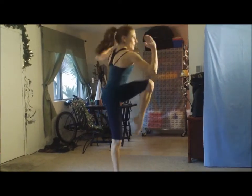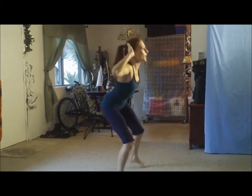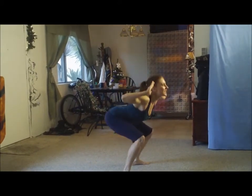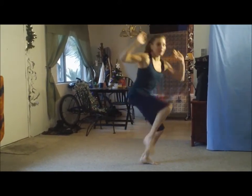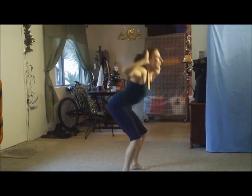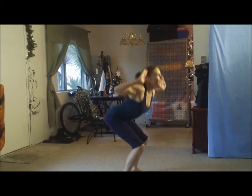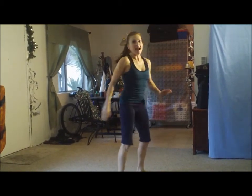And one. And two. Elbow to knee, you got it. Three. This is good because it gets the sides of us. Four. Five. Stick it out. Six. I really hit my elbow hard there — be careful with that. Seven. Eight. Nine. Pull those shoulder blades back. Ten. Eleven. Twelve. Nice.